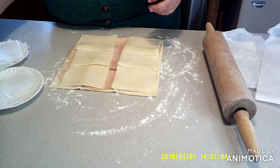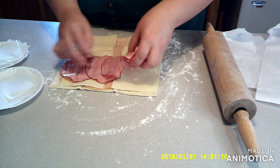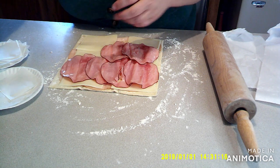Then once you've got that on, you're going to want to add your ham. You'll do the ham just like you did the turkey.